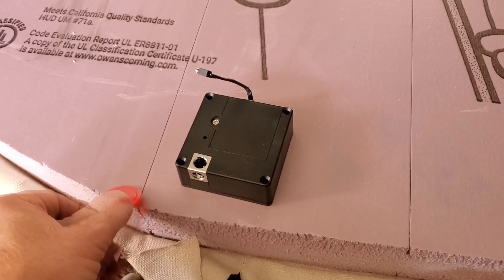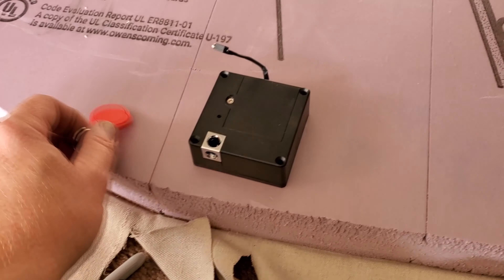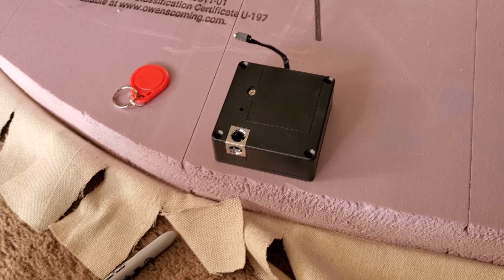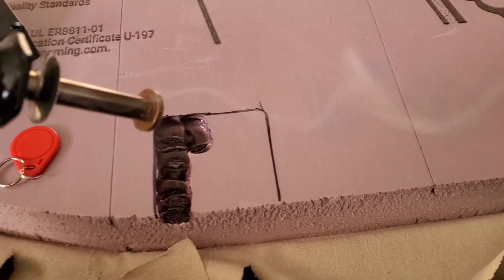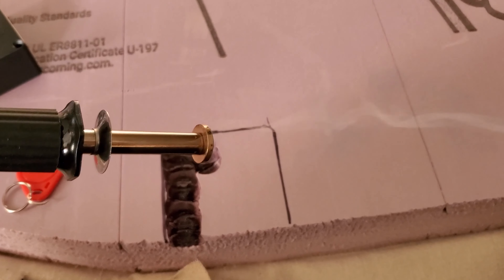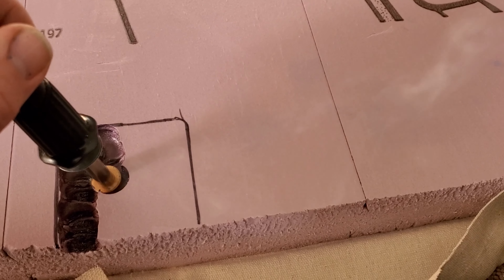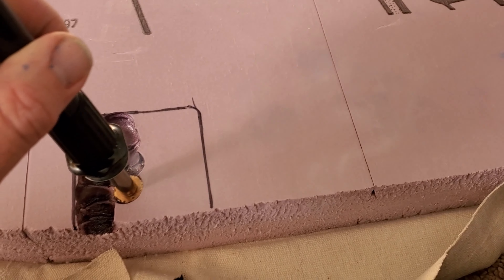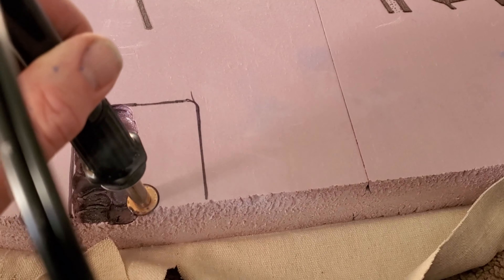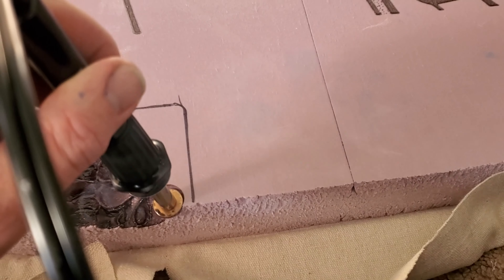I can show you how that works in a little bit. But first I'm going to melt this little area here and actually countersink it. I'm taking a wood burner tool and just melting it away. It seems to work pretty well.